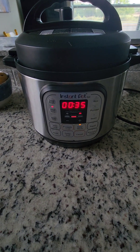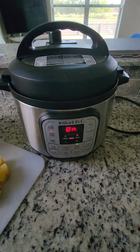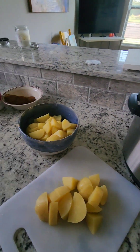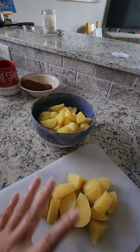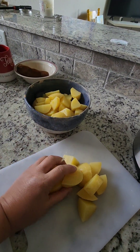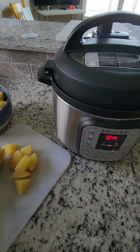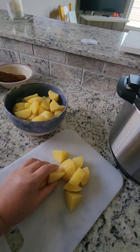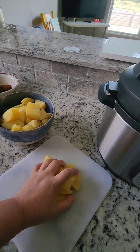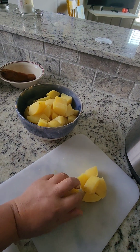While my Instant Pot is doing its magic, I'm cutting the potato into bite-size pieces. I want mine to be a little bit more chunky. You don't have to cook this separately if you have a big enough Instant Pot — you could cook all of this together — but my Instant Pot is small.